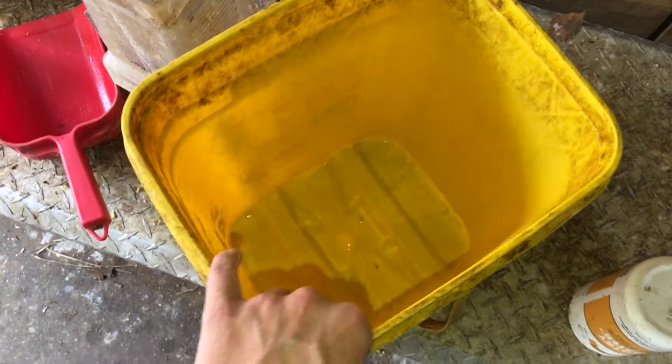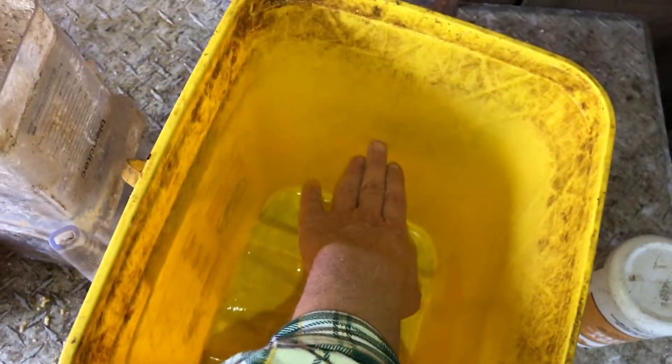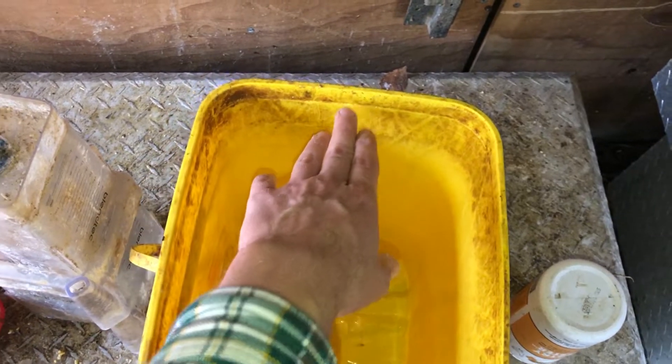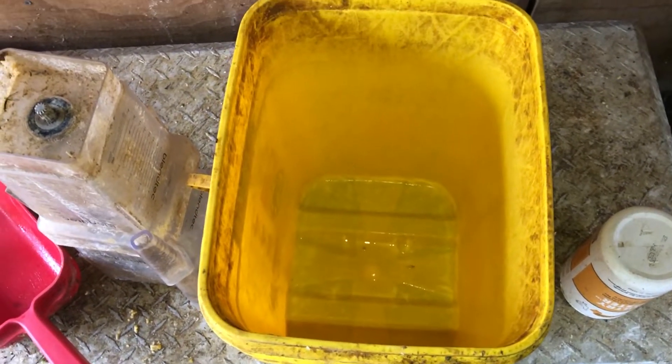You're gonna take those and put them in your bucket. In my case when I do that it fills the bucket about halfway with the feed, and then I fill it the rest of the way — just maybe half an inch to an inch from the top with water — and I let that soak overnight.